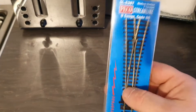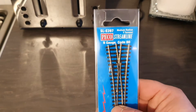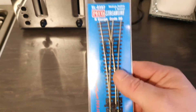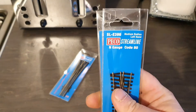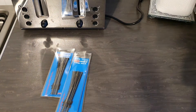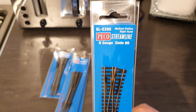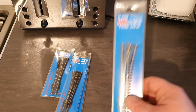We're going to start off with the small bits first. These are all ElectroFrog and all N-gauge. This is Peco SL-E397, medium radius, code 80, Y-point. We've also got two of the SL-E396, code 80, medium radius, left-hand points. And also two of the SL-E395, code 80, medium radius, right-hand points.